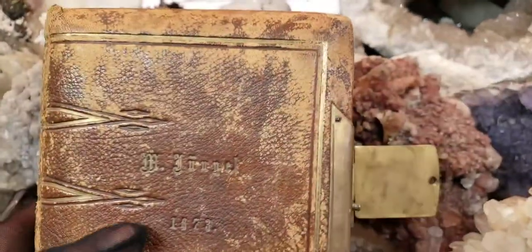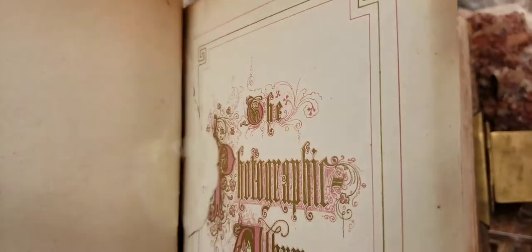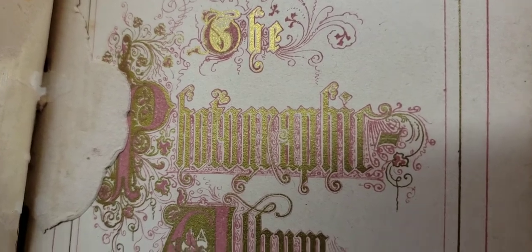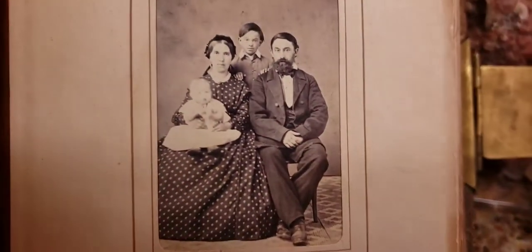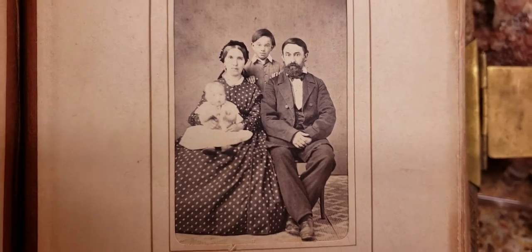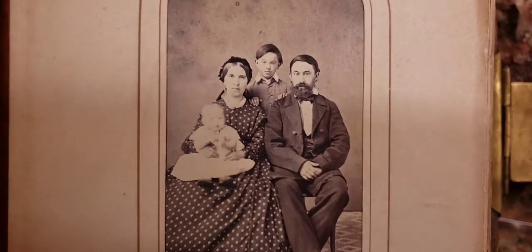This is like Christmas — getting to open up something you've never seen before is really exciting. The pages are pretty, almost like a satin style. Look at the lithographing with the gold gilding and the art. Some of these photos appear to be from the 1860s, so somebody could have had photos from the 1860s but bought the album in the 1870s and added the two different decades together in one album.